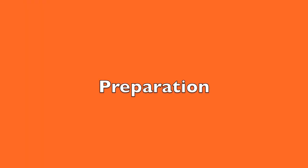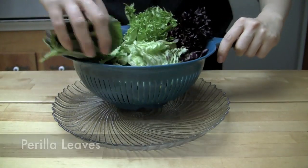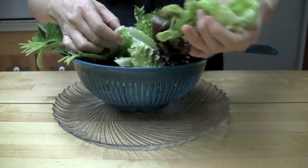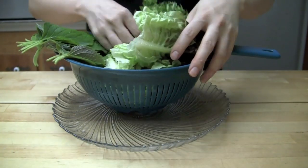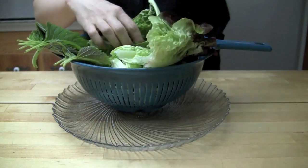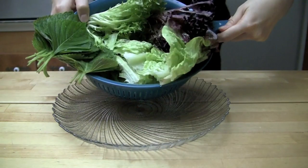Wash some of your favorite leafy greens including some perilla leaves. Perilla leaves are commonly used for wrapping meat in Korea. The leafy greens can be romaine lettuce, red leaf lettuce, mustard greens, and so on. Set them aside to dry.